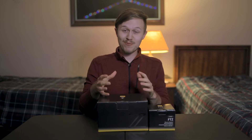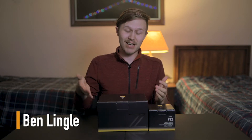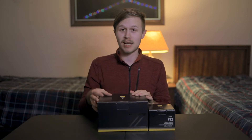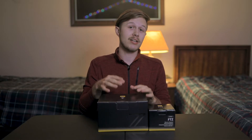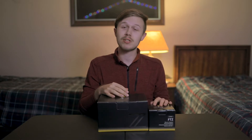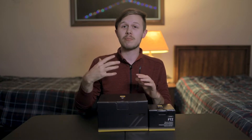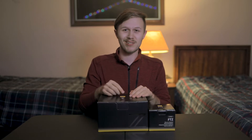Hey guys, welcome back to the channel. I'm really excited about this video because as you can see, I finally got the Nikon Z6 in the studio. I'm just really excited to get into this box and check out the Z6 and of course the FTZ adapter. I'm going to do that and then give you my first impressions of this new camera as well. So let's get right into the unboxing.